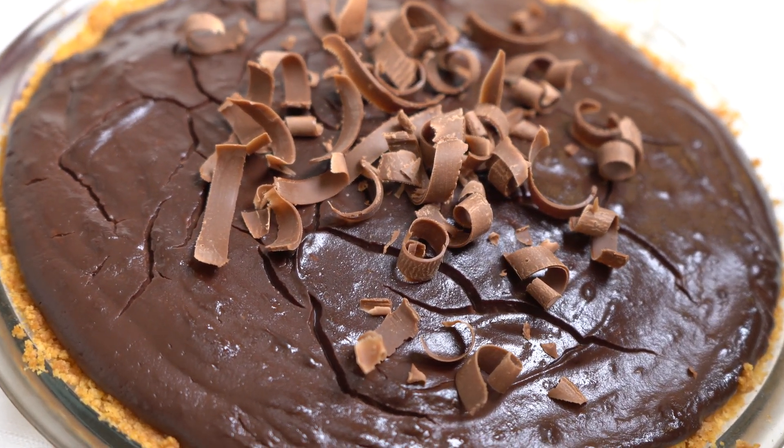When the crust is ready, we can make the filling for the next step. Chop two different kinds of chocolate into little chunks. Then, into a deep pan, add your sugar, salt, and corn starch. Stir, then add milk, egg yolk, and cocoa, and stir again.